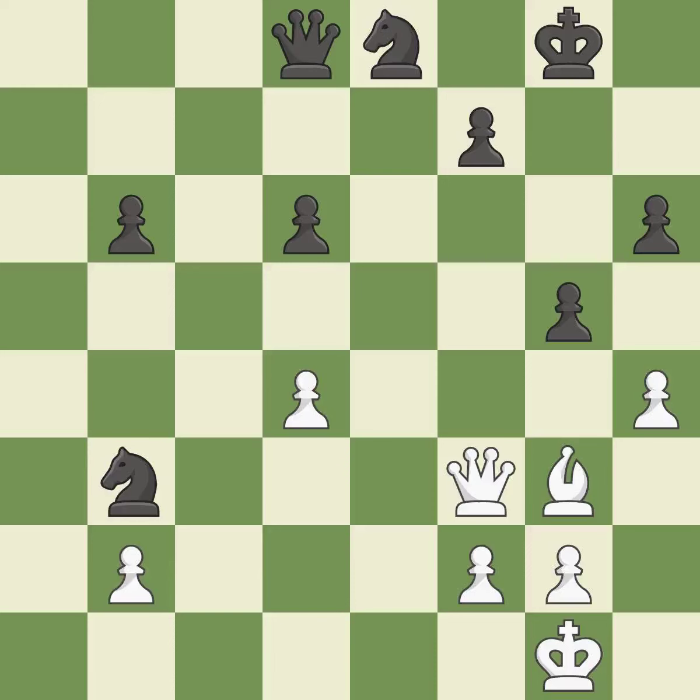This is the only move that works — it is a great move. Takes back. This is the start of the endgame and white is equal — it is best.